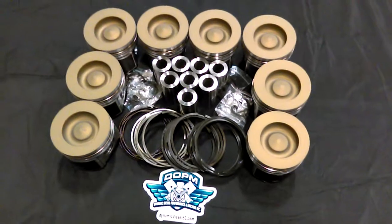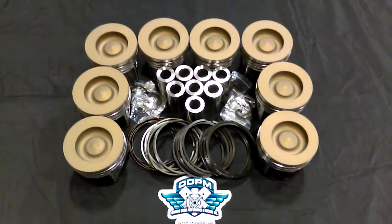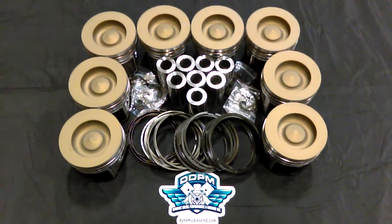Hi, this is Paul from Dynamic Diesel Performance and Machine. Today we're going to talk about our 6.0 Ceramic Coat and De-Lipped Piston Sets. These are a Malley Piston — we start off with a quality, high-quality Malley Piston.